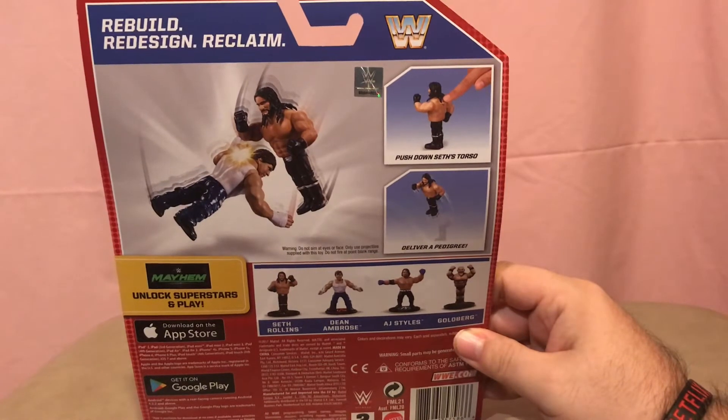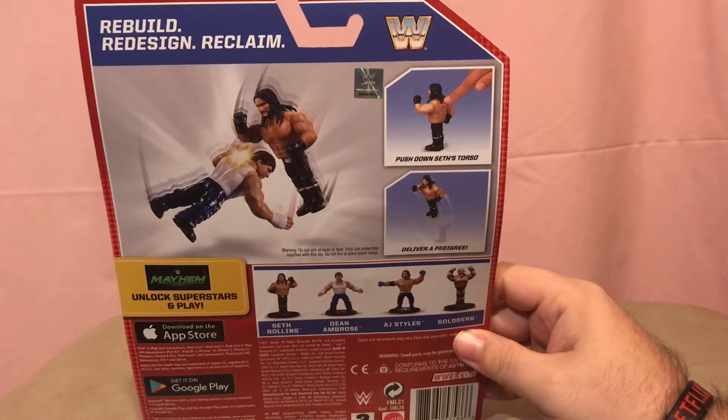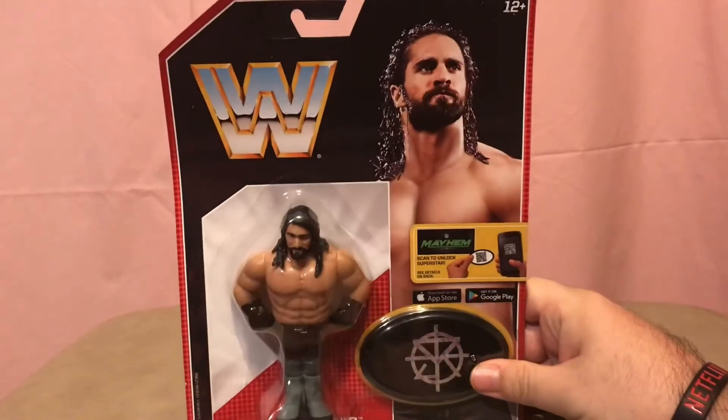He does the annoying jump action, which 90% of these seem to do for some reason. But let's see what he looks like when we take him out of the package.